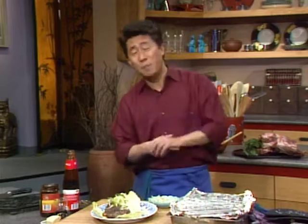Make no bones about it — whether it is pork, beef, or lamb, there is a rib recipe for just about everyone. Until next time, keep exploring your rib-sticking favorites. And remember, if Yan can cook, so can you. We will see you again soon.